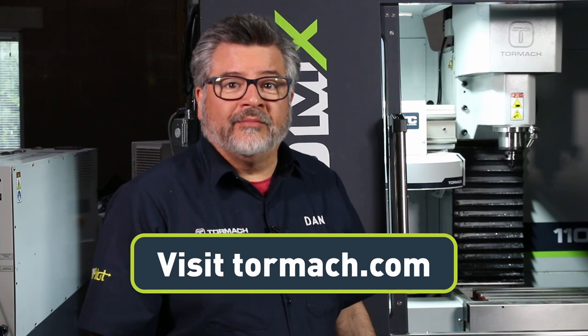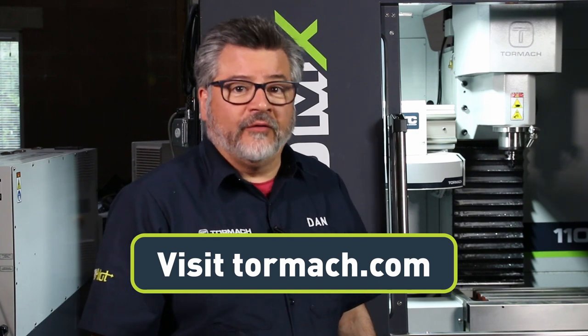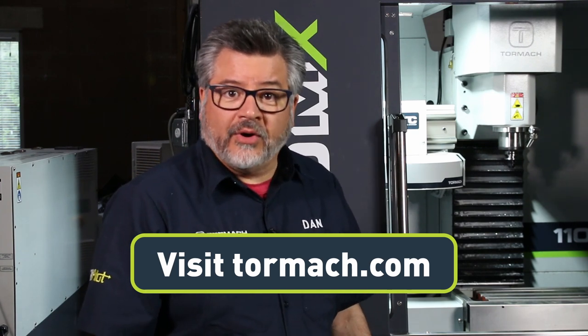For options that improve your machine performance, you can go to Tormach.com where you can find out more information about fourth axis, tool changers, power draw bars, and more.